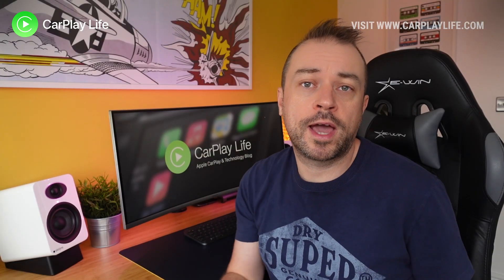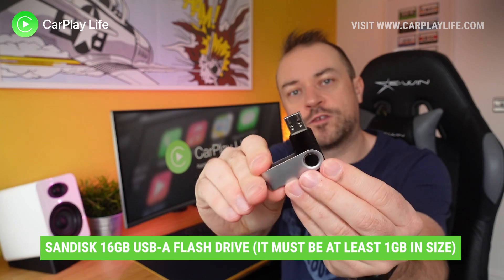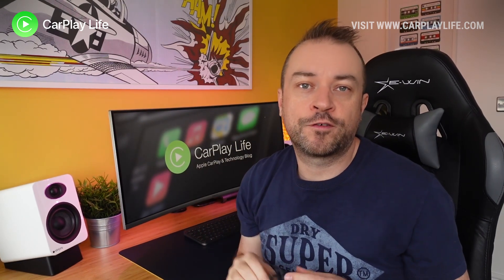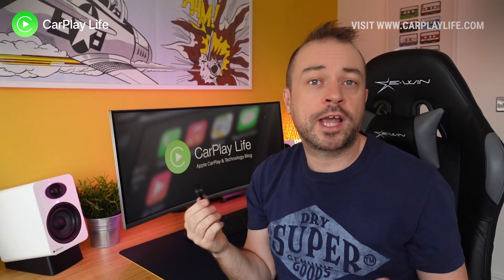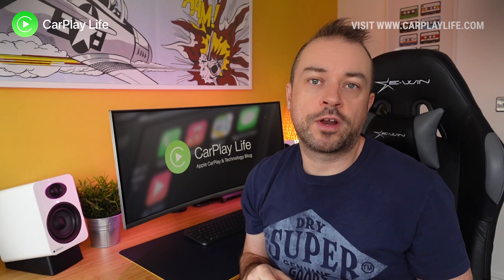First, you'll need a USB drive. I have this SanDisk 16 gig drive here that I use for a lot of my firmware updates — it's reliable and has never failed to work for me. Check out the links below for some recommendations on drives if you don't have one.